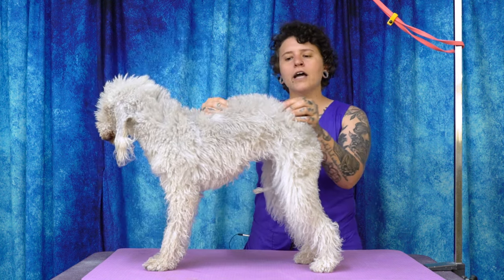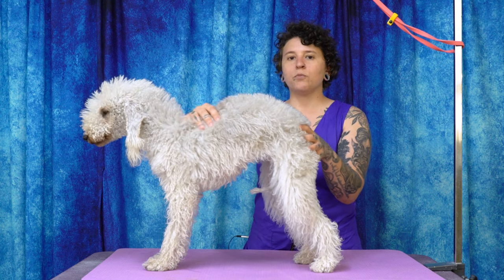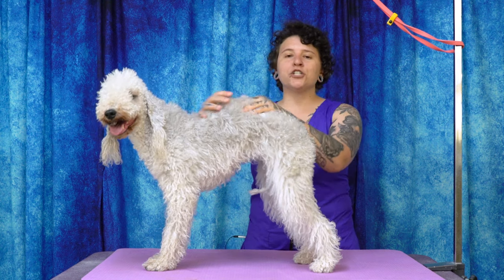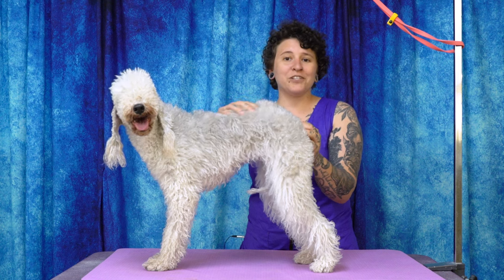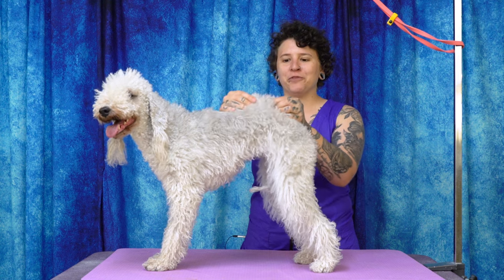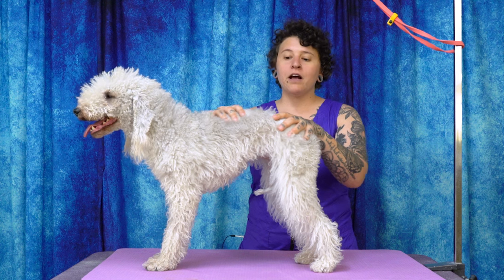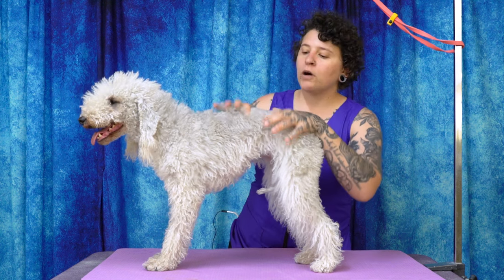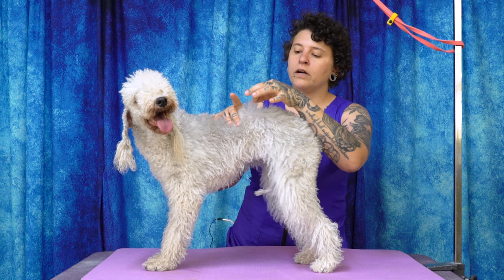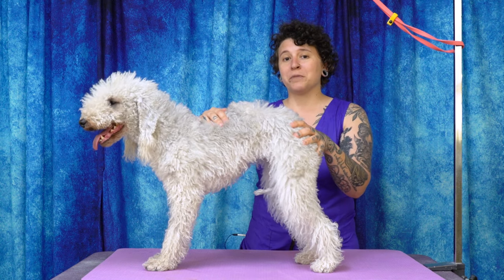I just want to talk about the soft linty texture of the hair — it's very unique. It's not curly like a poodle coat. The breed standard says that it stands up well from the skin, so you don't want coat that's laying flat against the skin. The linty texture really does feel like dryer lint — so next time you clean the lint catch in your dryer, you'll feel Bedlington hair. The breed standard also says there's a distinct mixture of soft and coarse hairs. On a correct Bedlington coat, you'll notice within that linty soft coat there are some darker, coarser hairs mixed in.